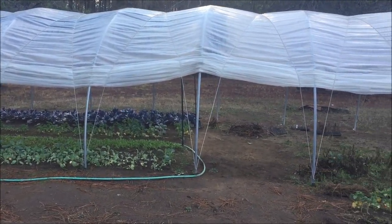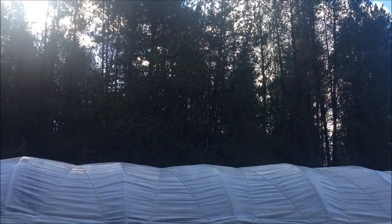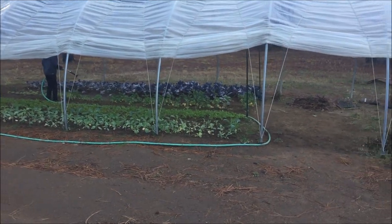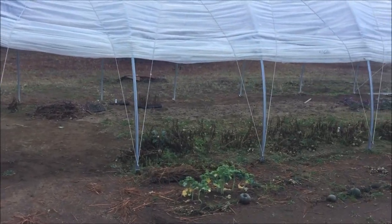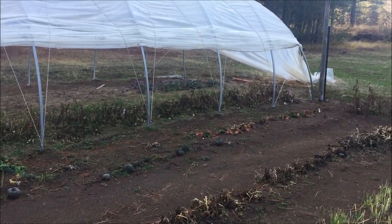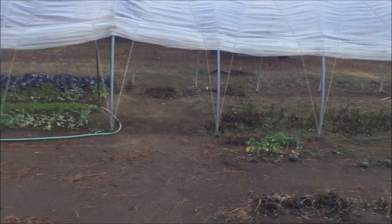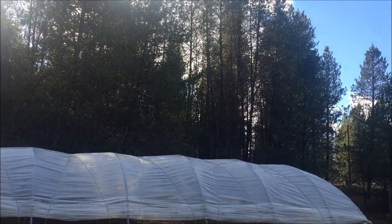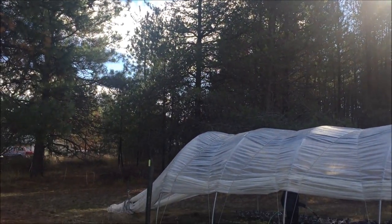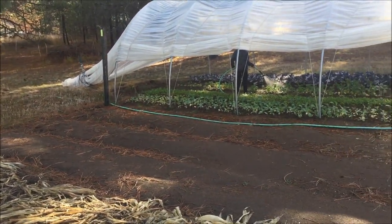One thing I want to mention about this tunnel and my placement — you can see right here all these trees. It's getting shade here, and it's not quite as open. With fall and how the sun is coming down, I'm not sure this was the best placement. It's working well for me, but just want you guys to know — keep an eye on your trees and the shade they'll cast on any tunnel you plan on putting in. If it's in a more open area, you're probably going to be better off.